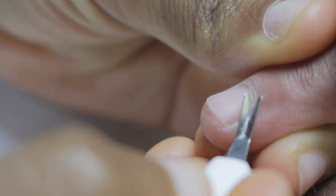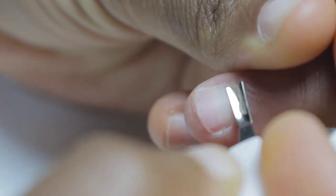And this part over here is used to trim off the excess skin. These are called tips — we use them to extend the nail.